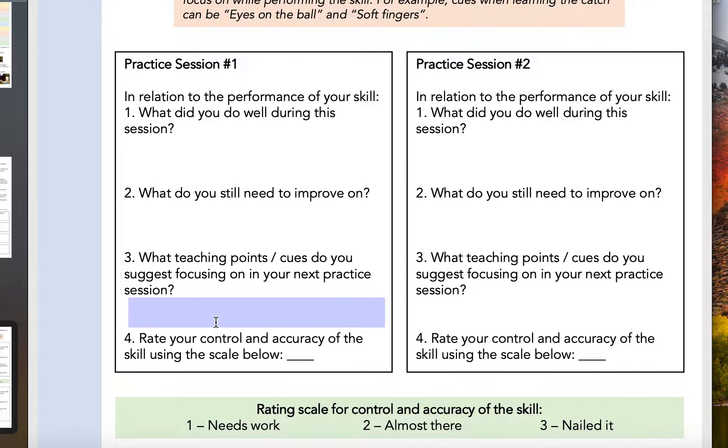Now some of you might have forgotten to fill in the reflection on that practice session, so feel free to fill that in from memory right now. However, if you did complete it during the session, you would have noticed that you still might need to make some more improvements and changes, because if we're already perfect at this skill then there was no point in choosing it in the first place, and you won't make instant changes after one session.